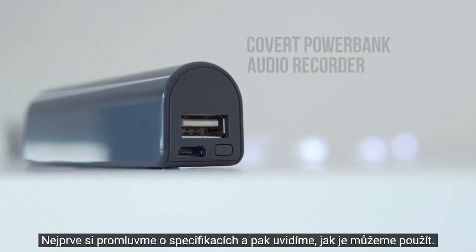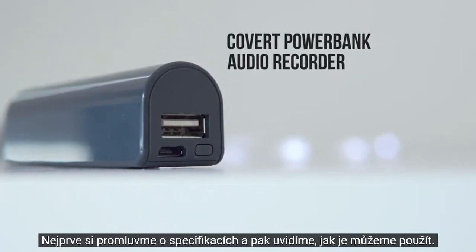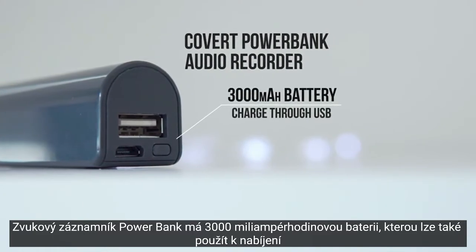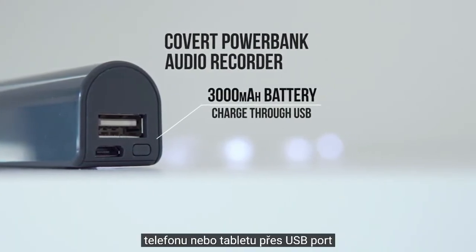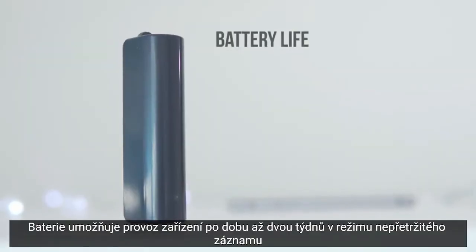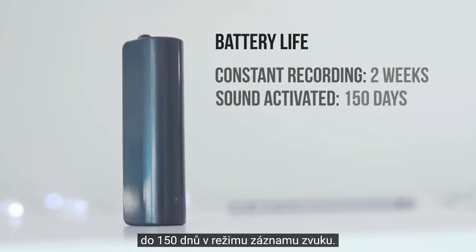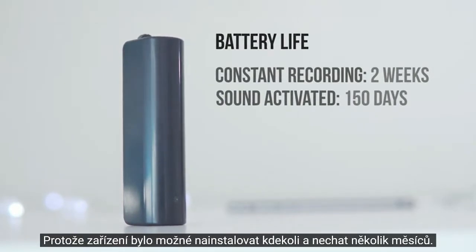Let's talk about the specs first, and then we'll see how we can use it. The powerbank audio recorder has a 3,000 mAh battery, which can also be used to charge your phone or tablet through the USB port. The large battery will allow the device to run up to 2 weeks in continuous recording mode, and 150 days in sound-activated recording mode, meaning that you could deploy the device anywhere and leave it for any number of months.